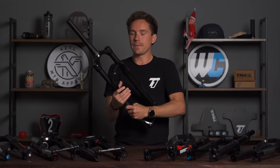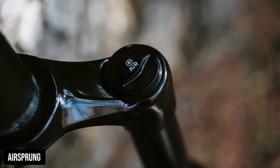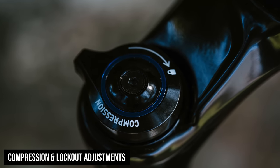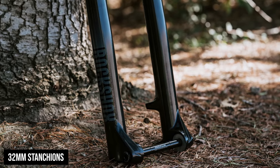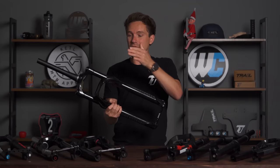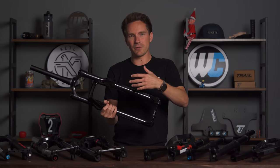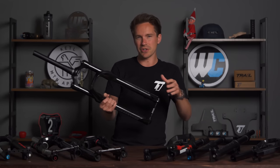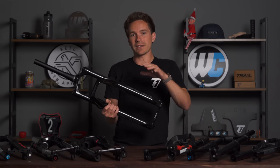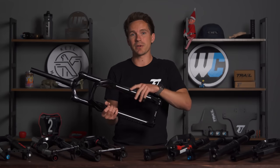This fork is an air-sprung fork that has a compression adjustment, a lockout adjustment, and a rebound adjustment. What's important is that at a $268 price point, it has 32-millimeter stanchions, which is actually quite rare. A lot of forks under $300 are coming with 30mm stanchions. The larger that stanchion gets, the more stiff the fork is, the more abuse you can throw at it, the more trail and enduro-style bikes you can put it on, and it's just a more durable fork. That's one of the many reasons why the Recon Silver RL is the most popular in this price point.